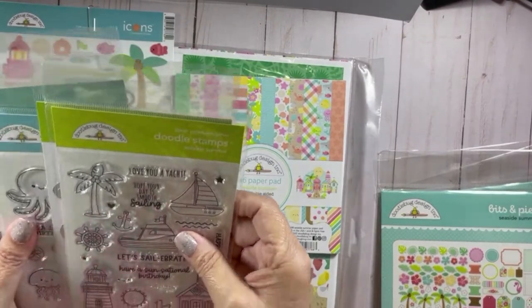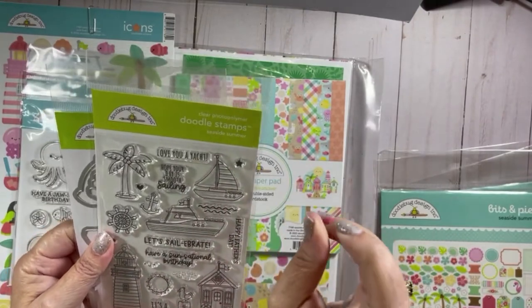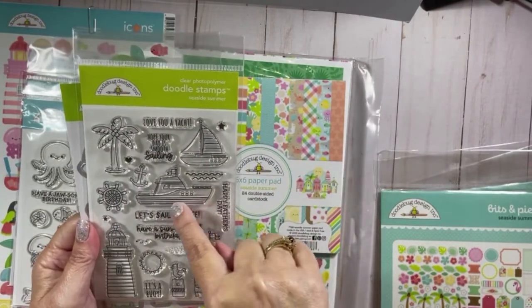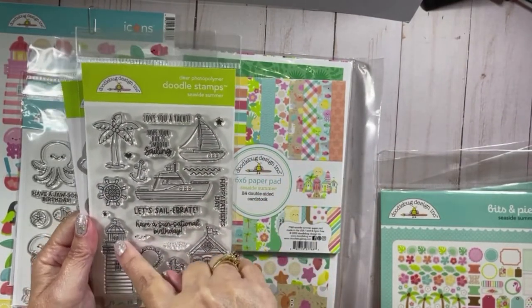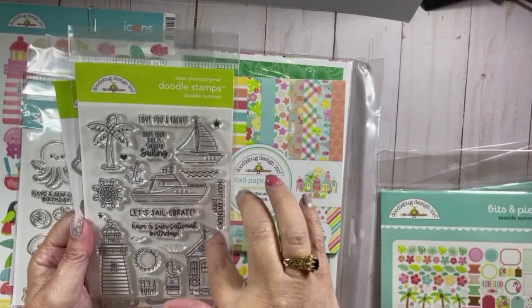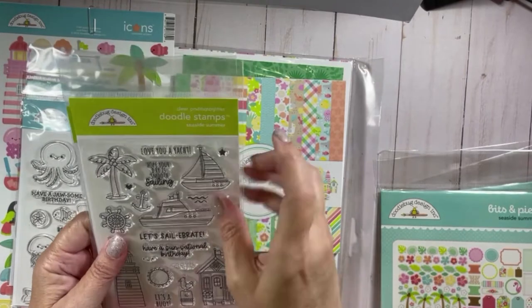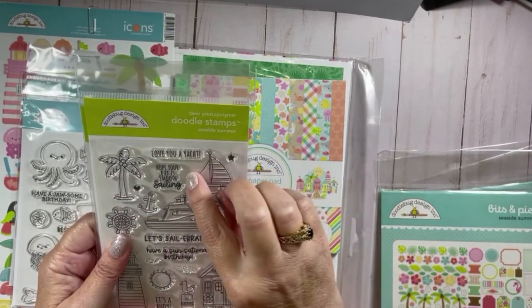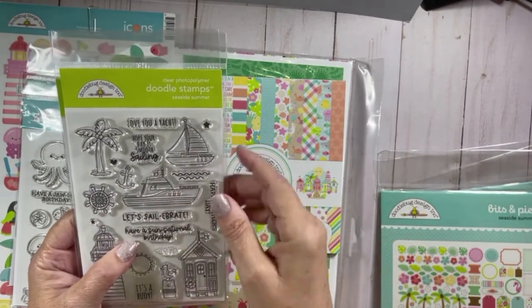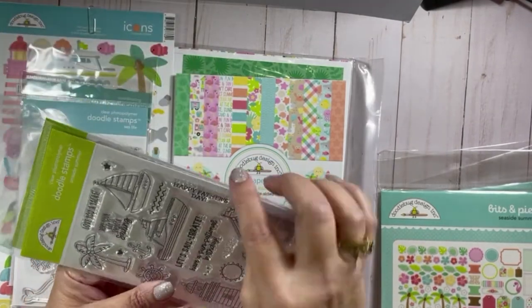I have both stamp sets that came with this collection. I have the Doodle Stamp Seaside Summer — it has a palm tree, a sailboat, a little speed boat, a lighthouse, some beach huts, and other little elements. The sentiments on it are: I Love You, A Yacht, Hope Your Day is Smooth Sailing, Let's Sail Sail Sail, Have a Sensational Birthday, It's a Buoy, and Happy Father's Day.